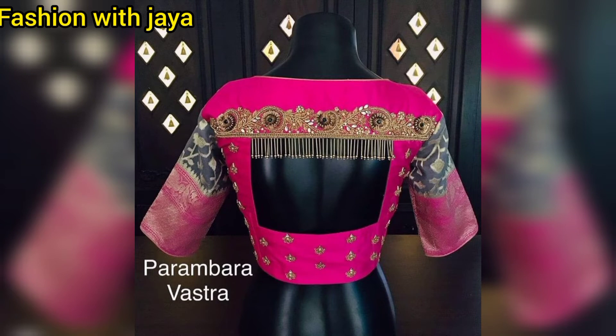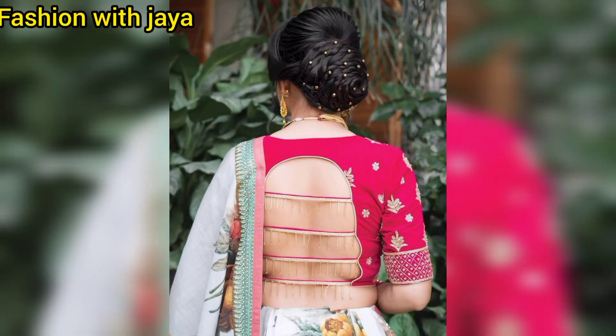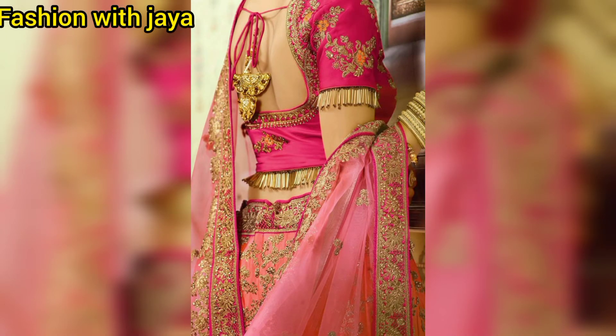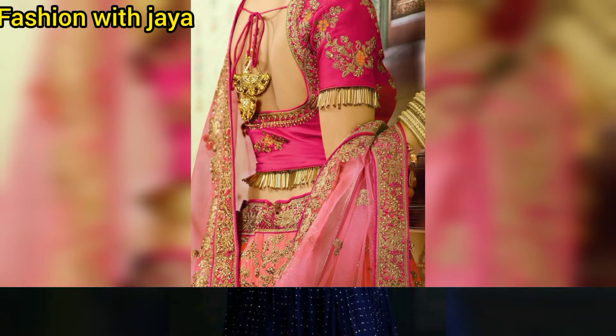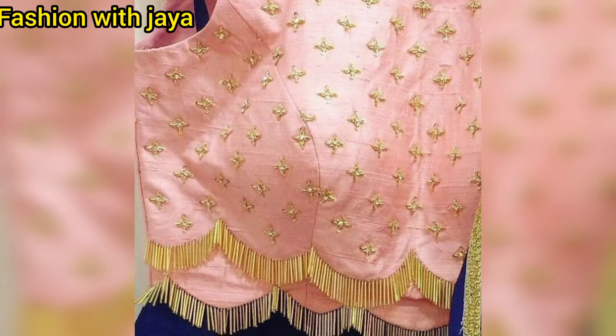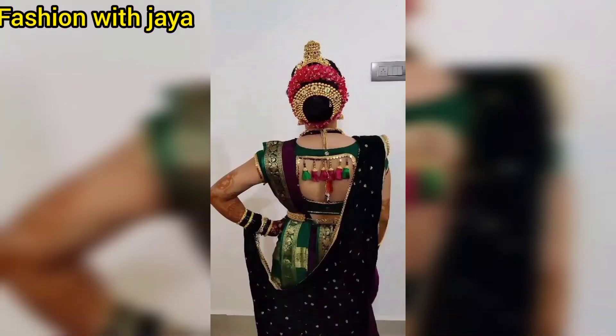Today I will share a lot of blouse designs with you. You can redesign your blouse in different ways. If you want to add something simple to your blouse, your blouse will look very beautiful and very different. So you will try it with this simple blouse.